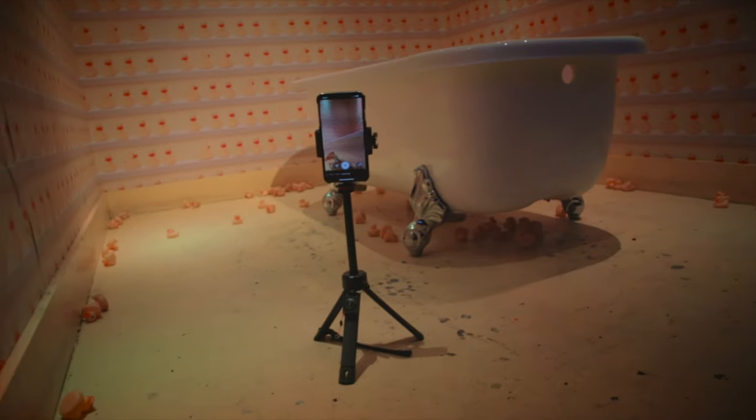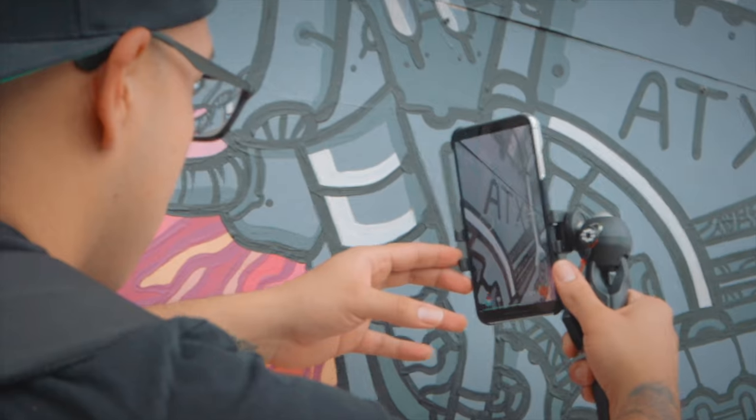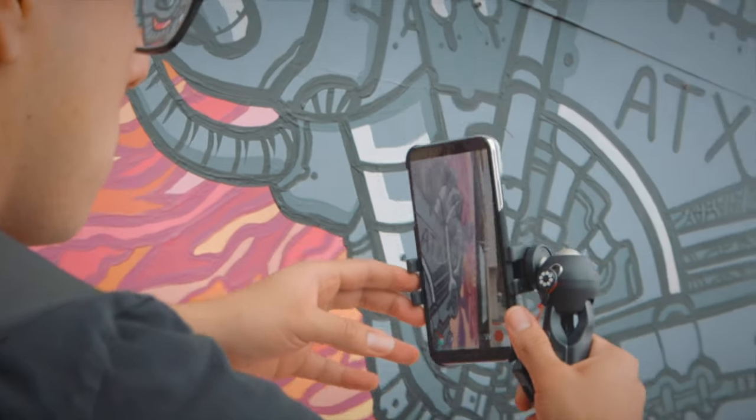I achieved 10,000 followers on Instagram, which is a big deal for me because that was really hard to do since I only make vertical films. Anyway, we're giving away some stuff — stay tuned until the end for details on how you can enter to win. Today we're talking about how to use the Joby GripTite Pro Telepod, which is one of the big items we're giving away. The HandyPod Mobile Plus will be given away on next week's video.